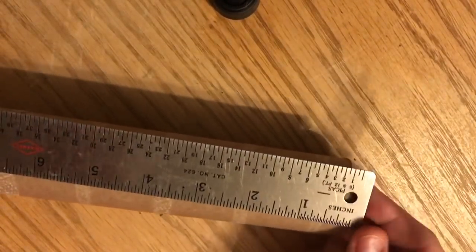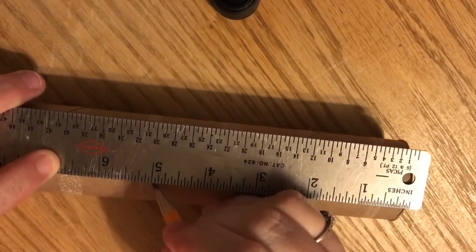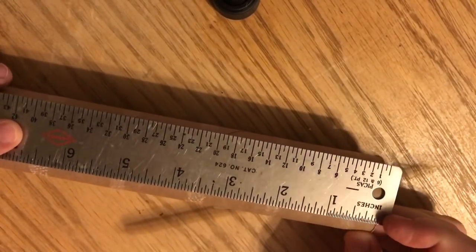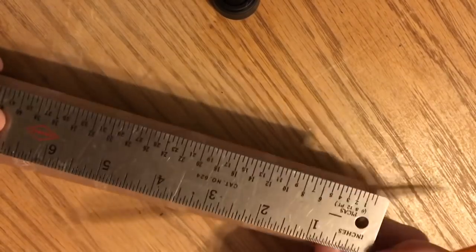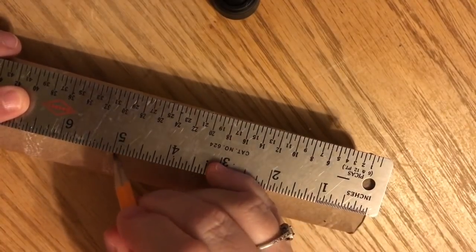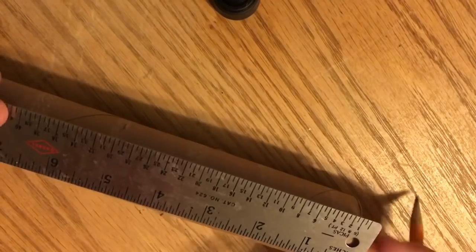The paper towel tube is 11 inches and the toilet paper tube is four inches. I did some quick math and realized I can make them four, five, and six inches by taking five inches off the paper towel tube — I'll be left with six inches. The toilet paper tube being four inches worked out perfectly; it was almost like divine intervention.